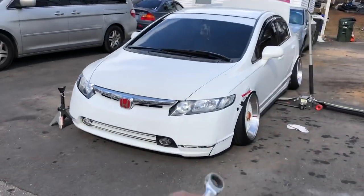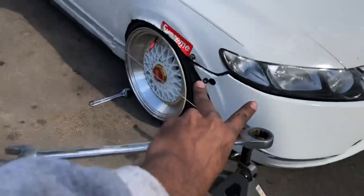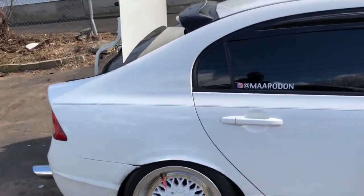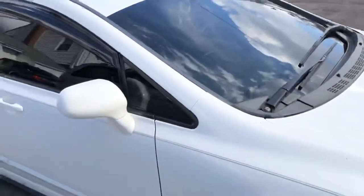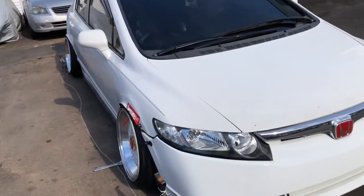That's pretty much how you do a homemade alignment. Make sure you have two jack stands, some cord, a stupid-ass best friend, and yeah, that's how you get your alignment done. That was pretty easy. Now I just got to go check and see if it actually goes down the road straight. I'll let you guys know in just a second.